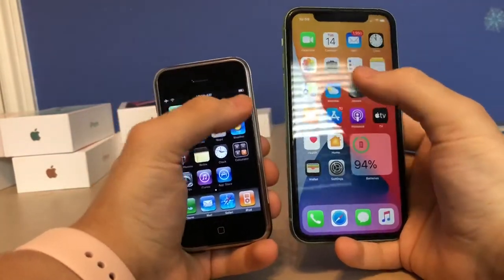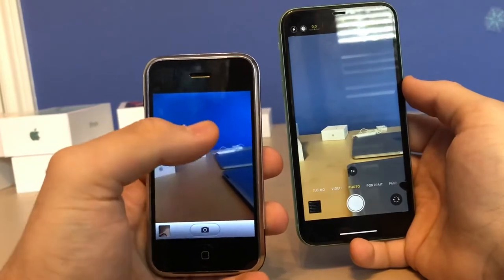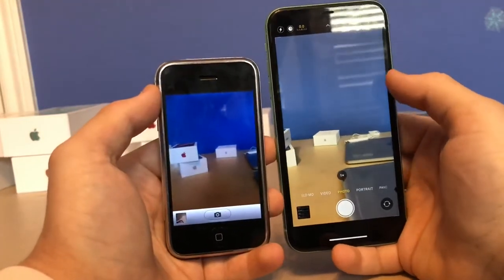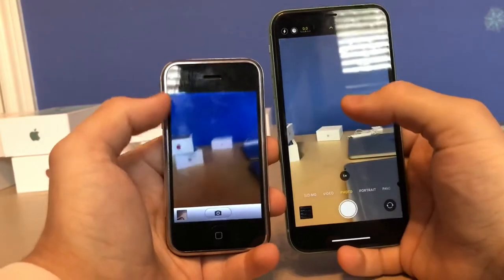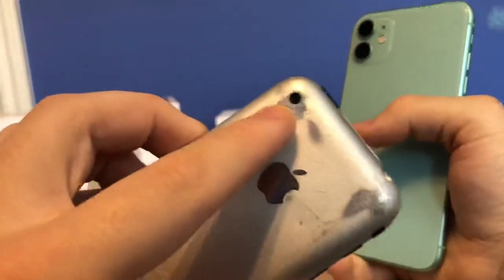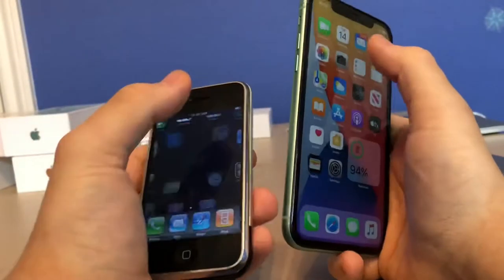The next difference is the cameras — this is where the biggest change has come in 13 years. On the original everything looks washed out and muddy with no stabilizer. On the 11 you see the biggest difference: cameras have gone from 2 megapixels on the original to 12 megapixels on the iPhone 11. From this dinky little 2-megapixel camera to this massive 12-megapixel camera on the 11 — huge difference.